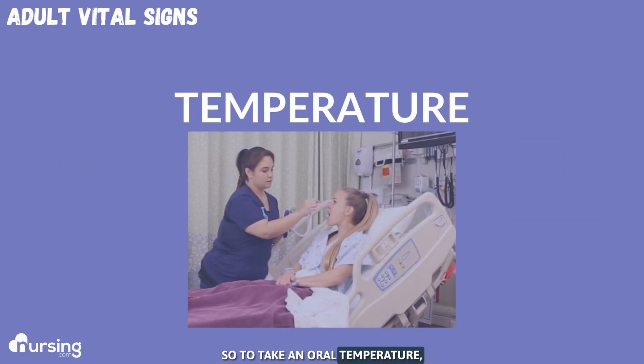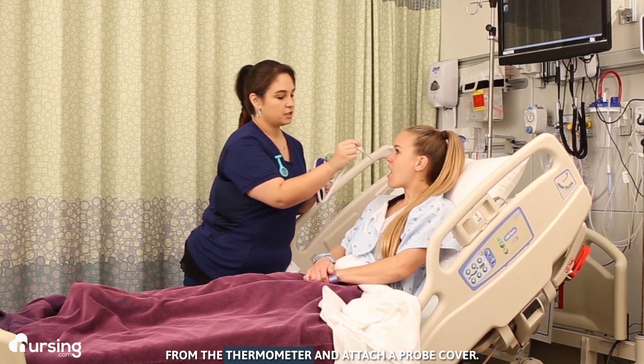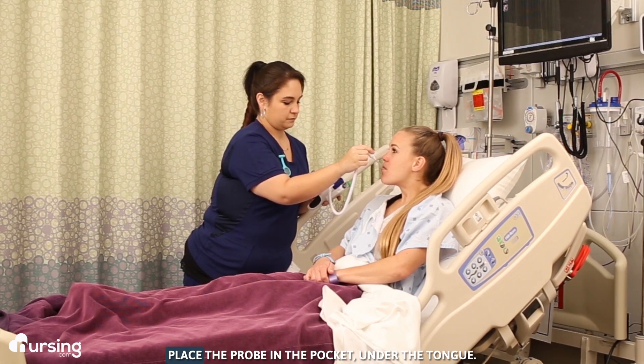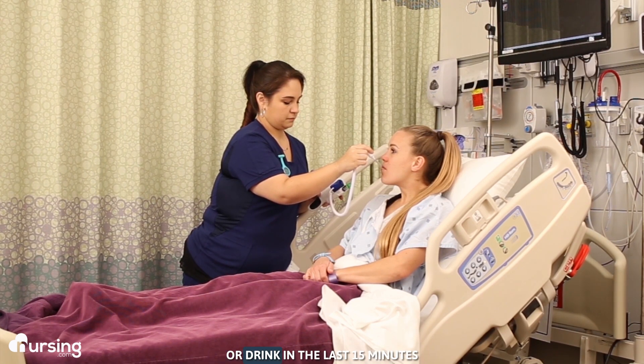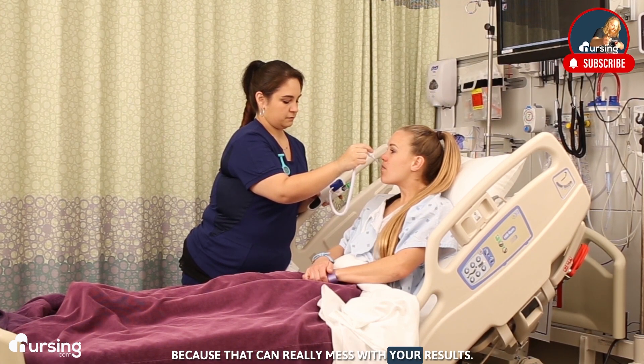To take an oral temperature, remove the probe from the thermometer and attach a probe cover. Place the probe in the pocket under the tongue and have the patient close their mouth. Make sure they haven't had anything to eat or drink in the last 15 minutes, because that can really mess with your results.